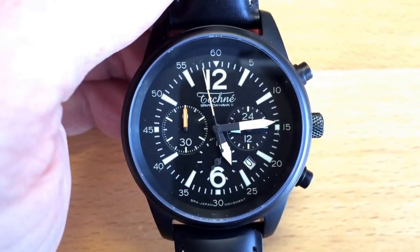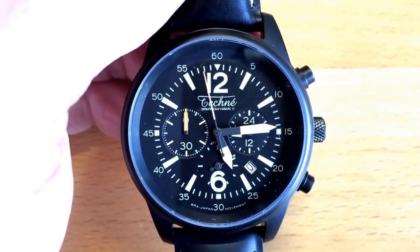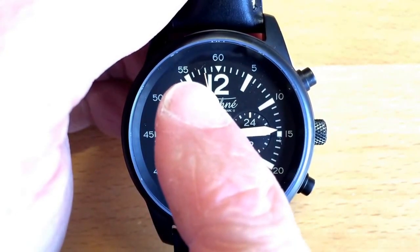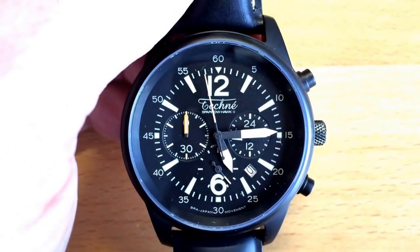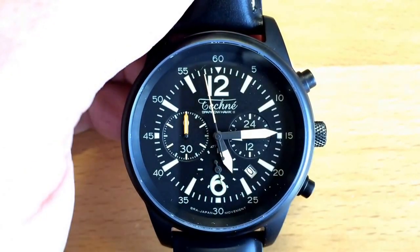Another great feature of the Sparrowhawk 2 Echo is that if your hands become miscalibrated — from playing golf, a hard shock, or any impact that moves a hand — it is really easy to bring them back to zero.